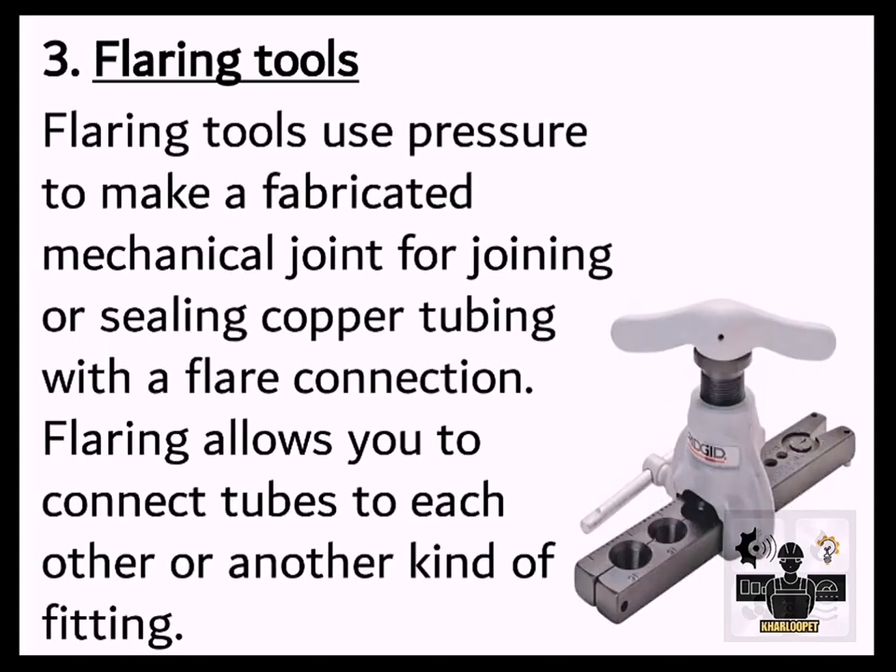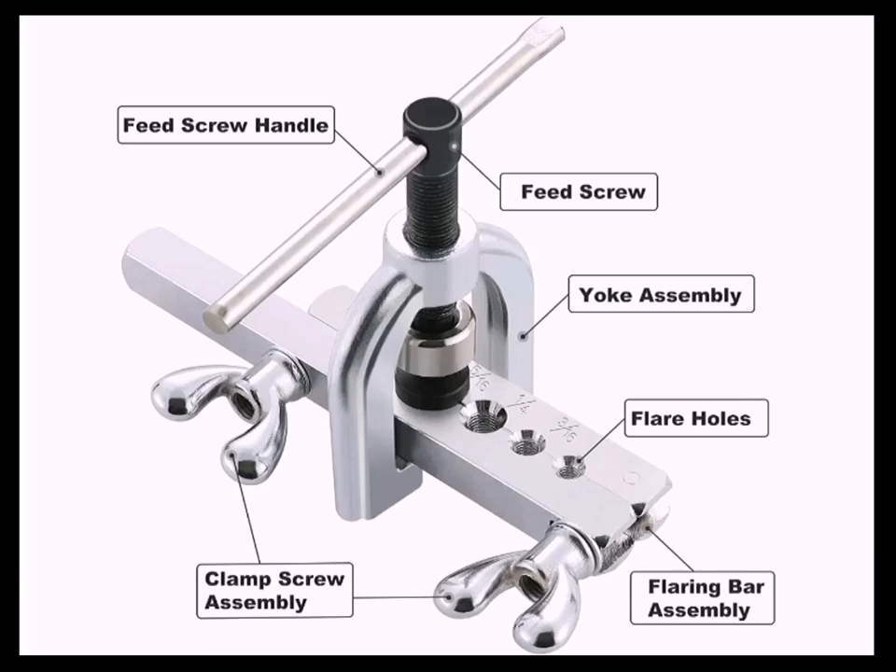3. Flaring Tools. Flaring tools use pressure to make a fabricated mechanical joint for joining or sealing copper tubing with a flare connection. Flaring allows you to connect tubes to each other or to another kind of fitting.